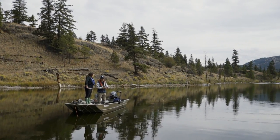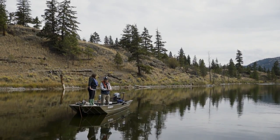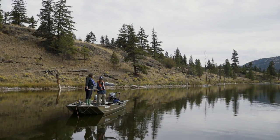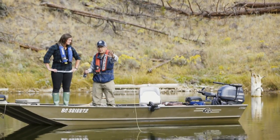This is a six weight rod and we have a weight forward six floating fly line on it. The first 30 feet of this fly line is heavily weighted — it's still floating, but there's more weight up front, and that's what we need the rod to load in order to make it cast.